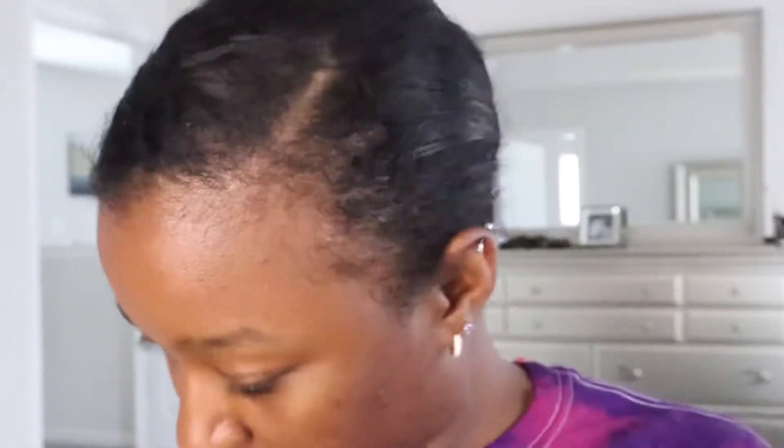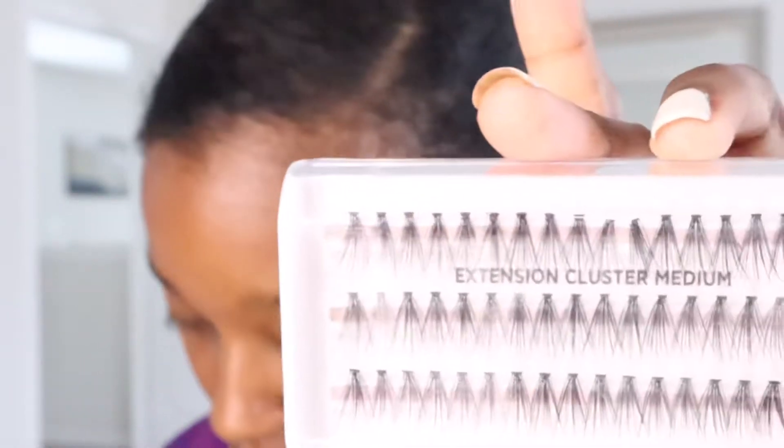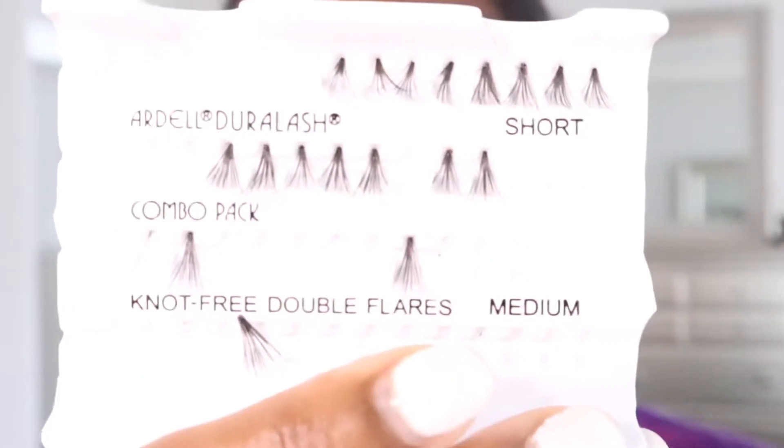I have so many individual lashes to choose from. They've got the Ardell Wispies — I know these are cute. I think I'm gonna save those for a special occasion and just use the ones that are open: the Ardell Dura Lash Knot Free Double Flares. I'm gonna use these guys and these ones.